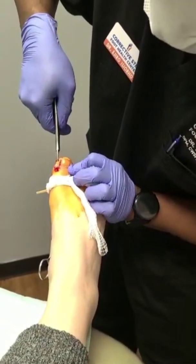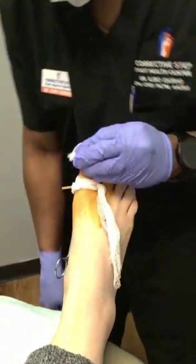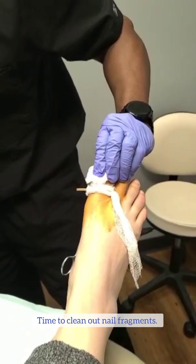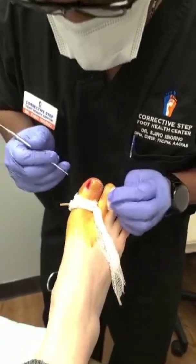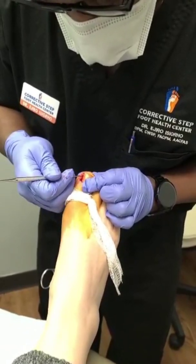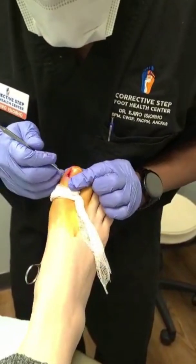And there you go. You can see what part was actually within the toe and what part was actually exposed by the color. So now we clean it up a little bit, make sure there's no residual, no portions inside. You can see there's some chunks in there that we're just going to pull out — that's what was really causing her pain and discomfort.